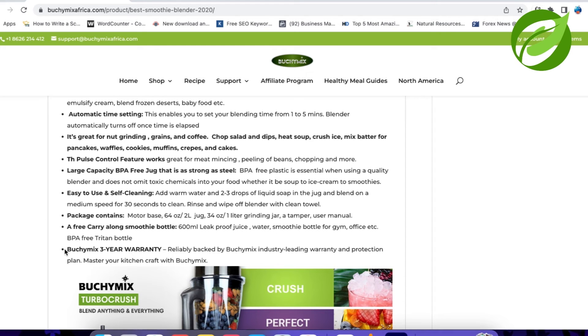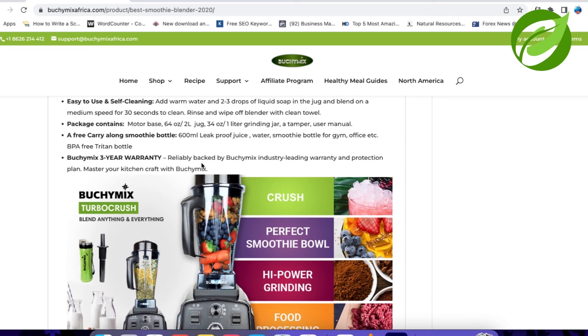And Bouchine Makes offers a 3-year warranty. Oh my God, this is impressive — the website is saying 3-year warranty, backed by their industry-leading warranty and protection plan. Although I noticed that the manual inside the box says 1-year warranty. So there is a discrepancy between the website and the manual.